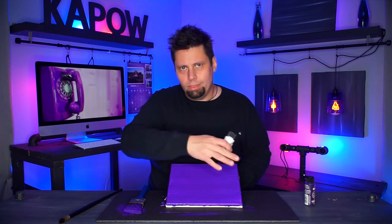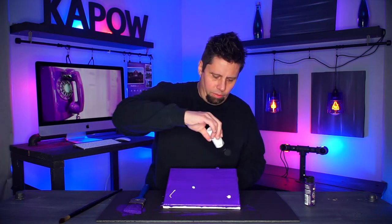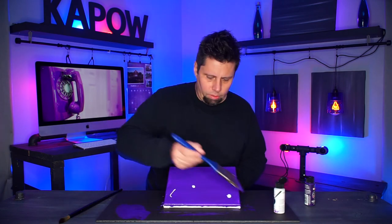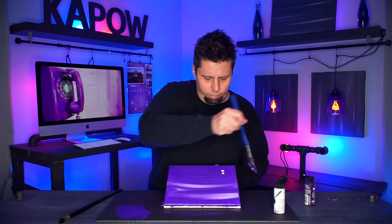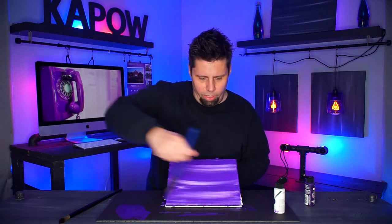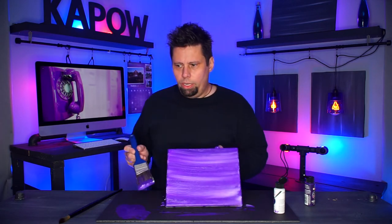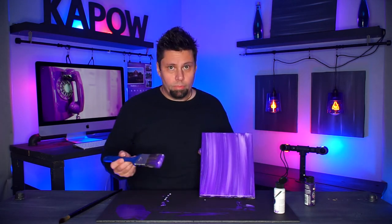Add some more paint as needed. If you get dry spots you can always put some more color on and smooth it back out, or add more white if you want. Just have some fun and play around — back and forth. Look at that, it's all shiny! Back and forth, and there you go — how cool is that?